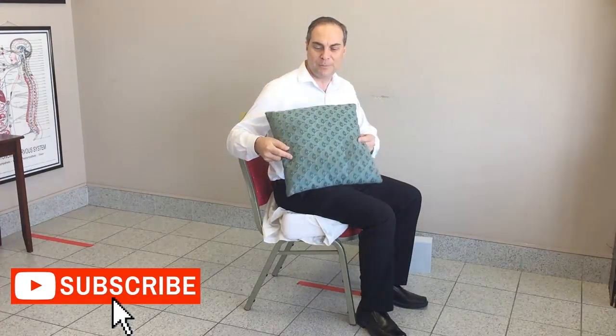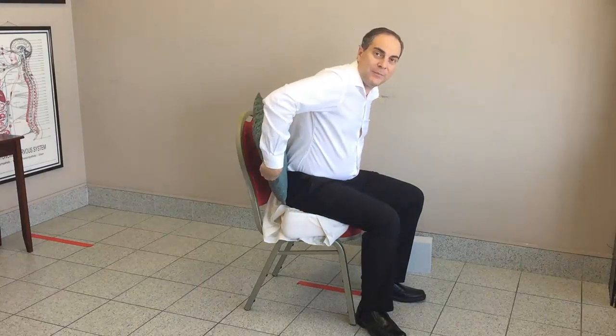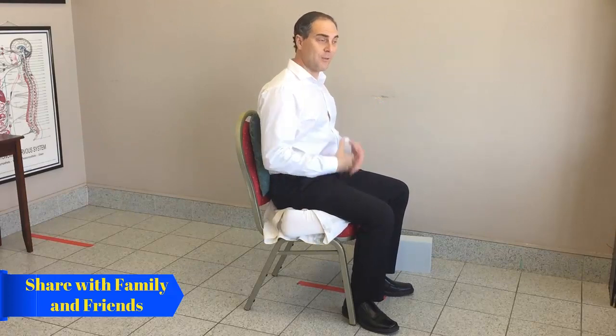Next, get the smaller pillow — a nice square pillow, or roll up a towel as well. Place it in the lower part of your back to provide support and some extension. The pillow allows you to tilt forward with your pelvis, and the back one gives you support. You can sit all the way back as well — it actually begins to feel really good, comfortable, and well supported.